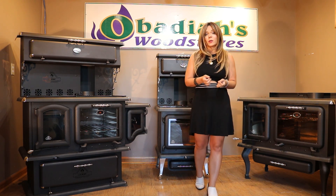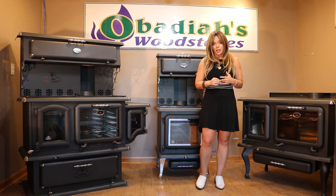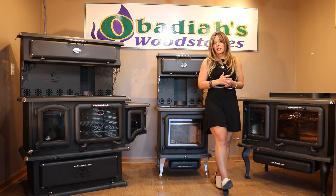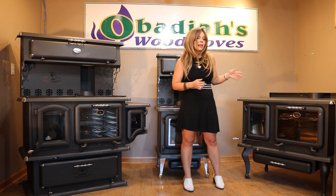J.A. Roby also has one of the best warranties in the industry — it's going to be a 20-year limited lifetime warranty. Next to that is basically going to be a five-year warranty down the line, as far as wood cook stoves and overall warranties between brand lines go.